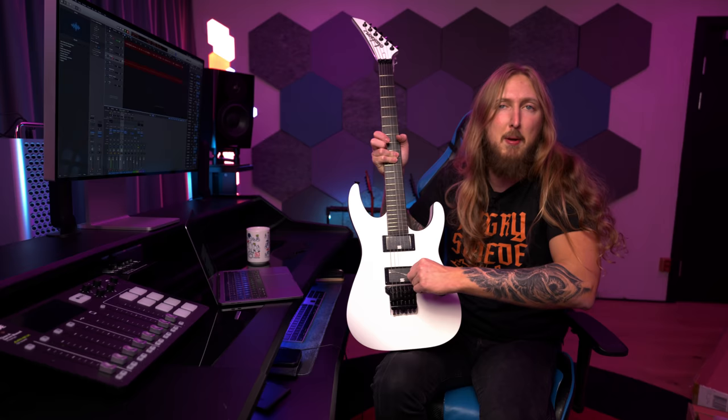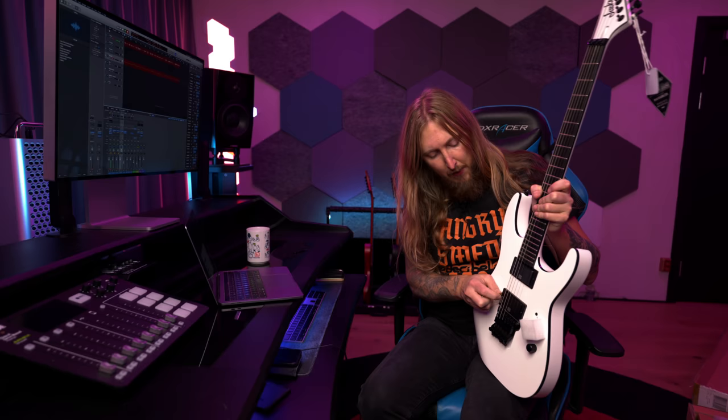I'm gonna compare this guitar with my Ibanez MTM2 that I've been using — one of the guitars I started my YouTube channel with — and put that to the test against this one. It's gonna be amazing. The pickup is a little wobbly, but as long as it stays, that's not a problem. The point is that I will make a review of this guitar on my YouTube channel.